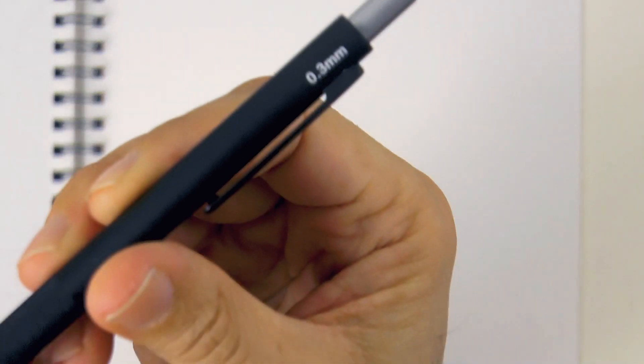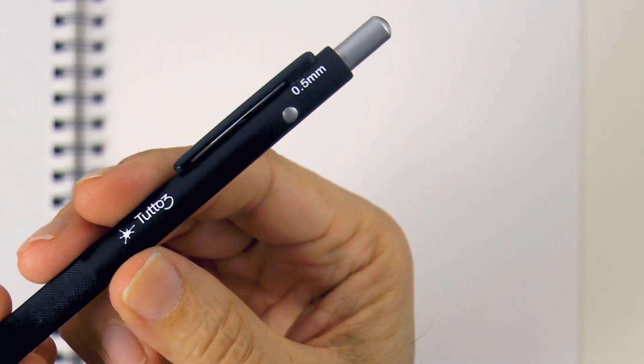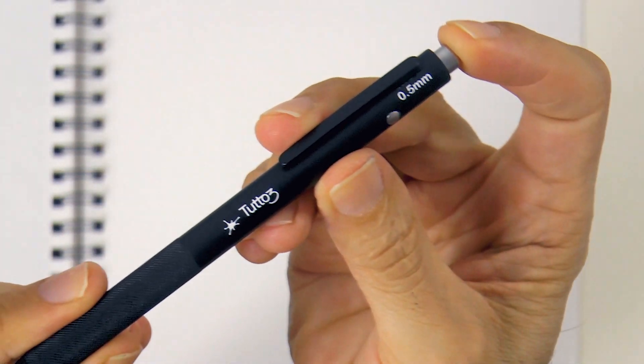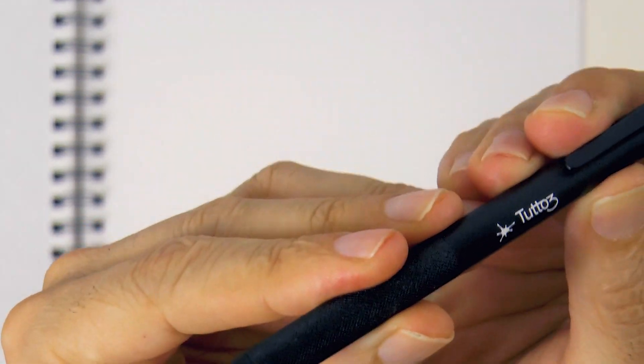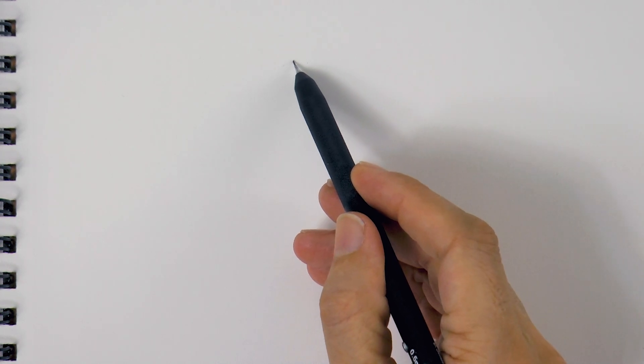Hello my friends and welcome to another Tuesday of tutorial! I am Leonardo Pereznieto and today we will use the Tutto 3 mechanical pencil to do a simple and easy drawing of a young beautiful woman.